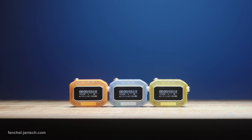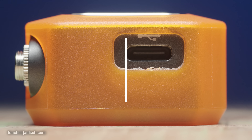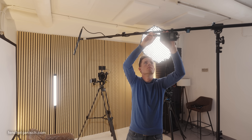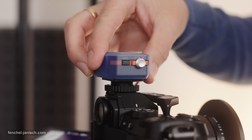Each device weighs 42.5 grams, measures 4.9 cm x 3.7 cm x 1.9 cm, and comes with a colored silicon cover for protection but also to tell them apart immediately. Even though the units don't have a specified drop-proof rating, they seem rather sturdy and robust.